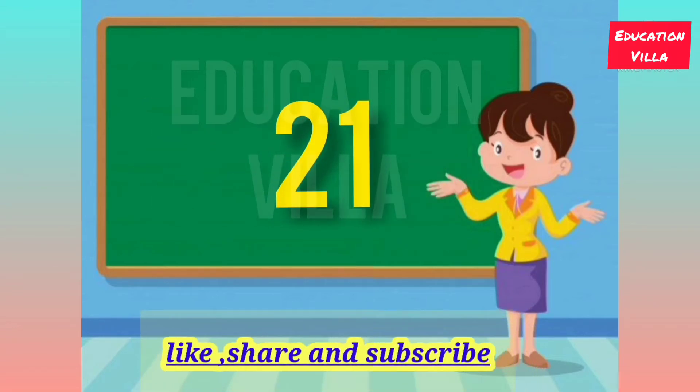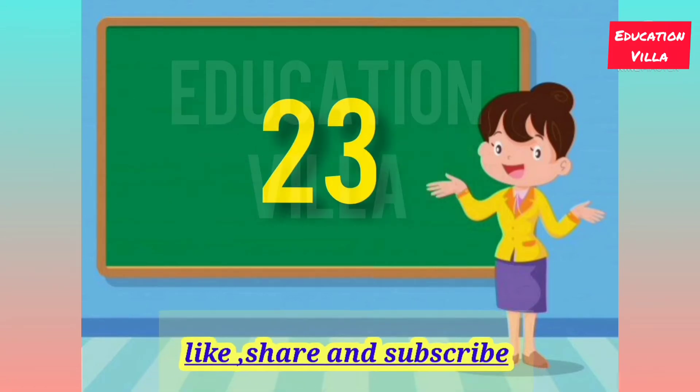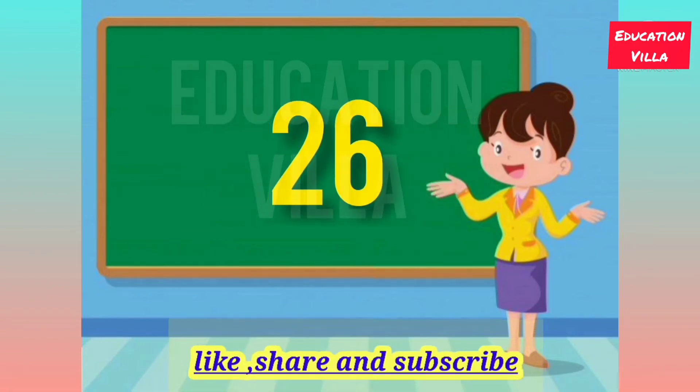20, 21, 22, 23, 24, 25, 26, 27, 28, 29, 30.